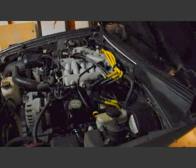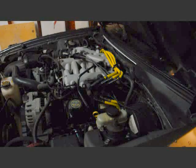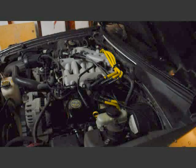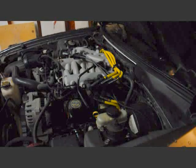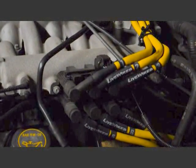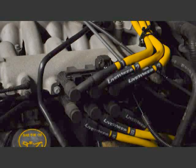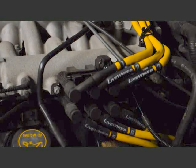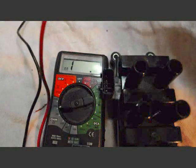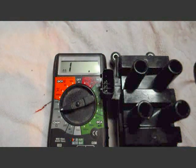Hi YouTube, I'm going to show you how to check a coil pack on a 2001-04 Mustang V6. As you can see here I'm running a Livewire set with a Screamin' Demon pack. I want to show you how to check your coil pack with the multimeter — specifically how to check the resistance on your coil pack. This one just came off my 2001 Mustang V6.